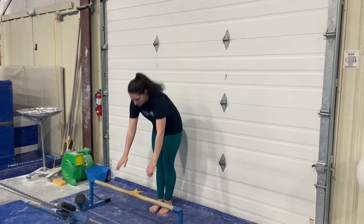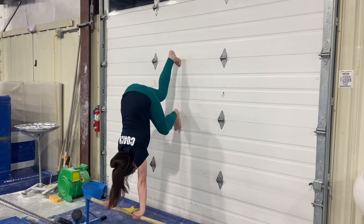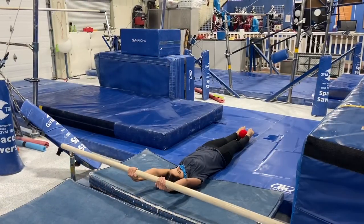Our next station, we'll be working on putting our hands on the bar, walking our feet up the wall to a handstand.